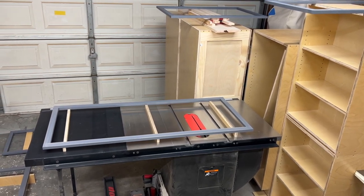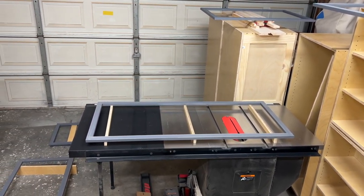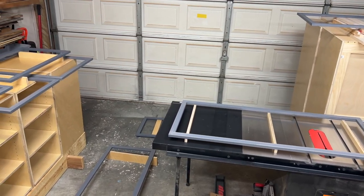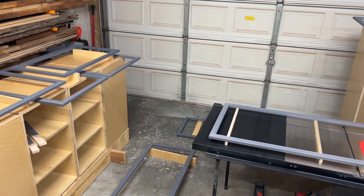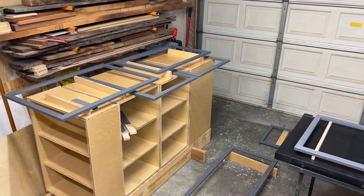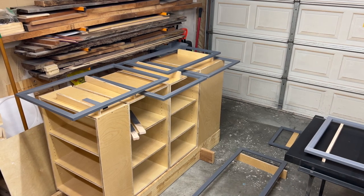The first coat of stain has been applied and it went on really well. These are maple, so sometimes maple can be a little splotchy, but it covered really well. We'll let these dry and then come back and apply it one more time so we have a nice uniform color across all of the face frames.